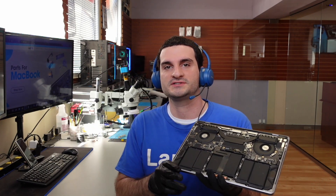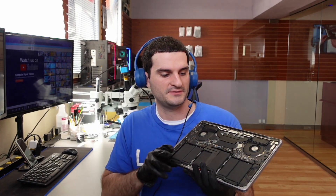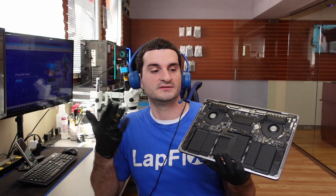Anyway guys, I hope you enjoyed watching this video on fixing the 2018 MacBook Pro — it's the A1989 model. You can see the damage there. We were able to fix the logic board and it all works really well. I hope you enjoyed watching this video. If you did, please leave a like — it really helps us a lot. Subscribe for more content and we'll see you guys next video. Thanks a lot for watching, take care!